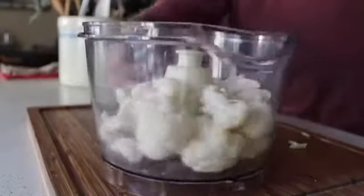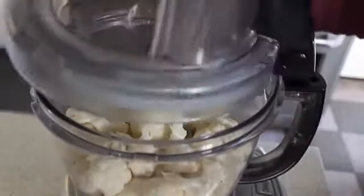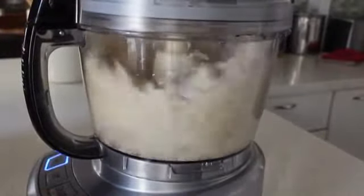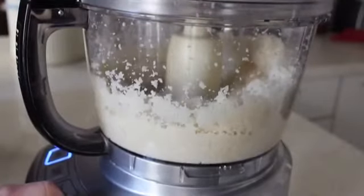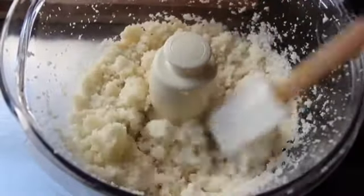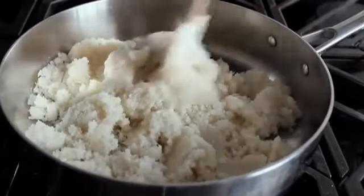We're going to process this until it's finely ground. Start by pulsing on and off, then continue processing until it's very, very finely ground. In the cauliflower pizza crust subculture they call this cauliflower rice, but since we're making pizza crust I prefer to call it cauliflower flour. Anyway, our cauliflower is prepped.